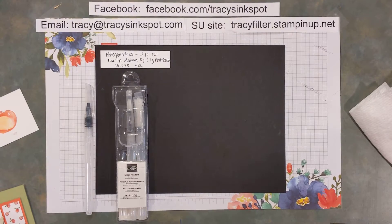Hi there stampers, Tracy Filter here with Tracy's Ink Spot. I'm going to do a little tip, technique, and trick for you today. I'm showing you a combination of some water coloring based on a technique called Rock and Roll, so if you're not familiar with that technique I'll let you know about that in just a second.